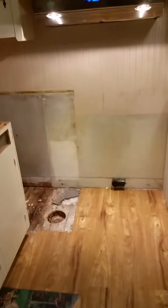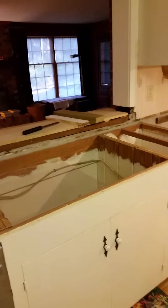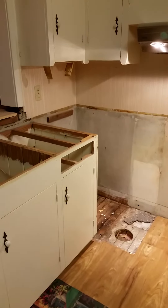The kitchen will be nearly completed. The countertop goes in tomorrow, and then I don't know.